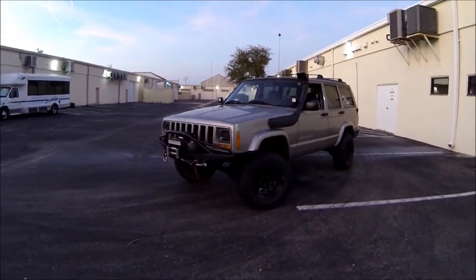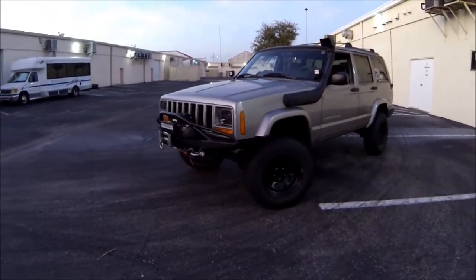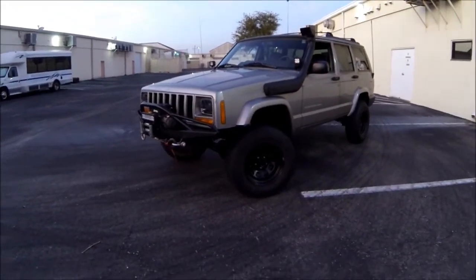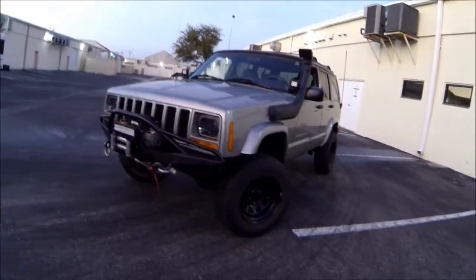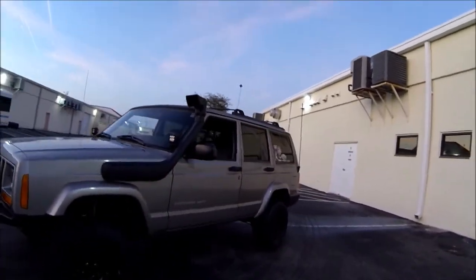Alright, what's going on YouTube? We're going to do another build update. Changed a couple things around. A couple things you might notice are the headlights, the center caps — I finally got those on there — some window tint, and a couple other things I did underneath.